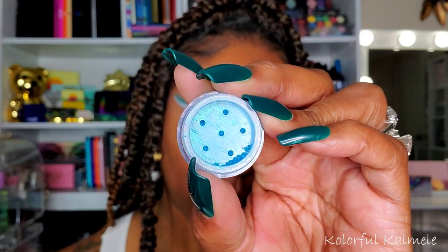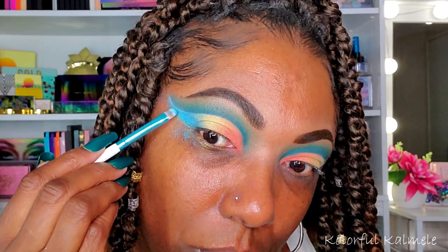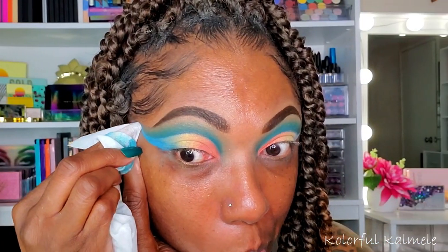And lastly for this cut crease, I'm going into the shimmery blue shade — it's called Don't Worry Beach Happy. So pretty. I love these names. This shade is gorgeous, as you can see, extremely pigmented, which is to be expected with loose pigments. But trust me, I have played with other loose pigments and they're nowhere near as easy to use as these are. These are so easy — I would definitely suggest if you're thinking about getting your feet wet with loose pigments, try these because they are very easy to work with and they're absolutely gorgeous. So this is the look.